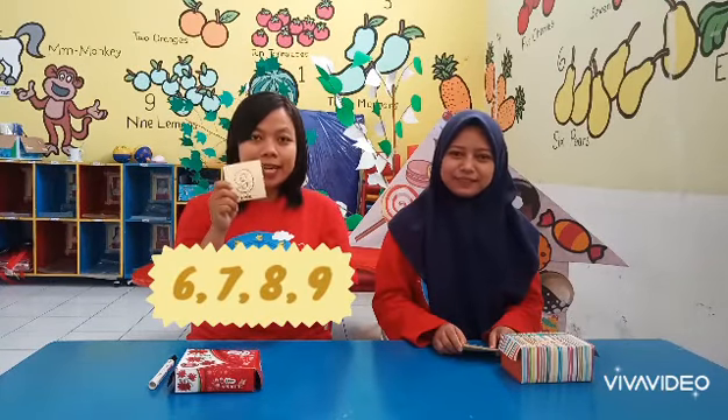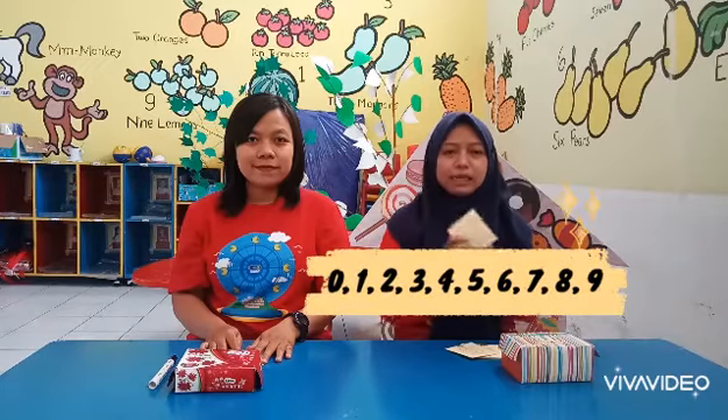First, you have to write number 6 until number 9. And then, write number 6 until number 9.